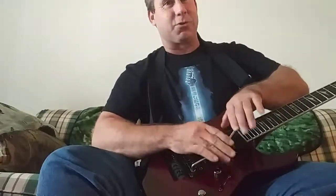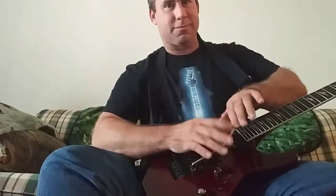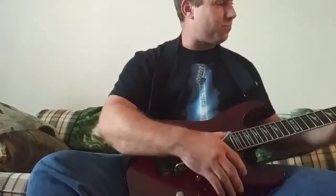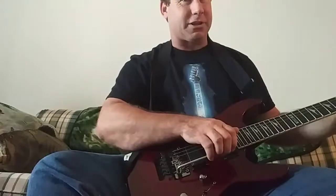Turn the guitar into a drum set. One more G at the third fret.